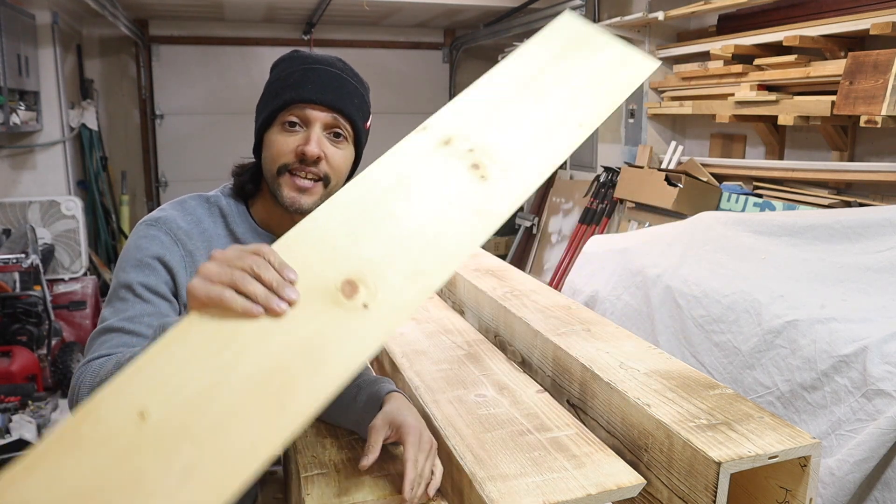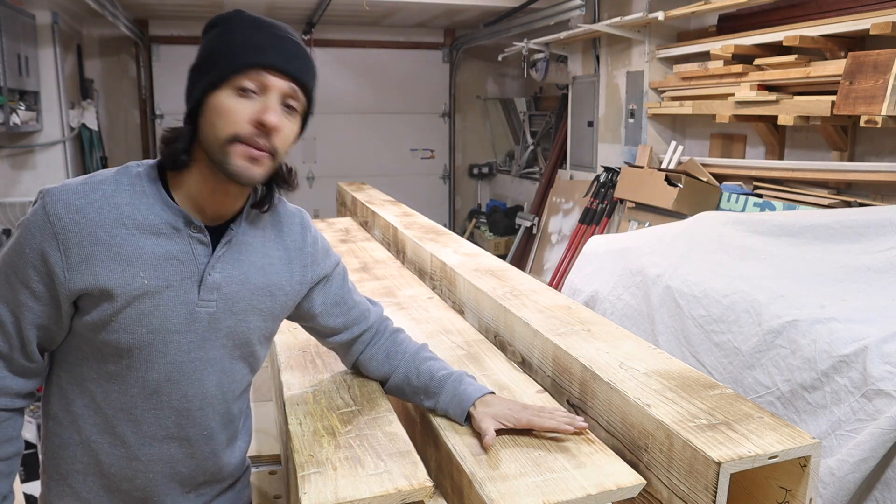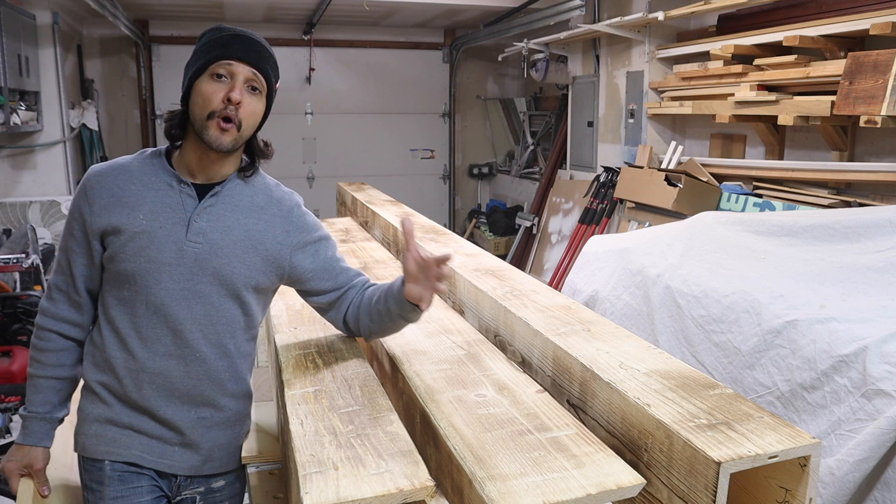In today's video, I'm going to be taking a standard piece of pine like this and showing you how to turn it into a beautiful barn beam that looks like it's been sitting out in the elements or inside of a barn for 80 years.